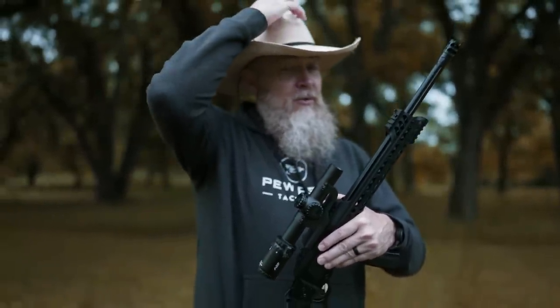Gotta admit, I'm pretty excited to check this gun out. It's so different. But before we do that, I'd like to remind you to hit that like and subscribe button. We need all your support. You'll be showing YouTube that you like our content, and we'll show you what we keep under our hat.